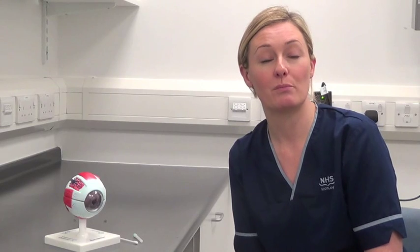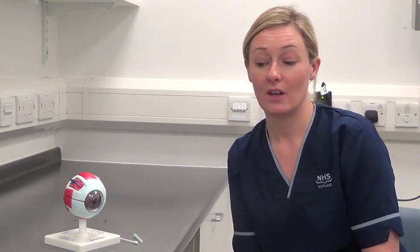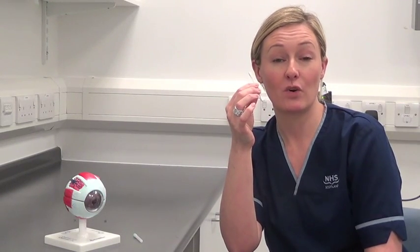The other area you can get a foreign body is on the subtarsal plate, and if you remember I demonstrated eversion of the upper lid in the first film. Using a cotton bud, you simply wipe over the subtarsal plate to remove any foreign body there.